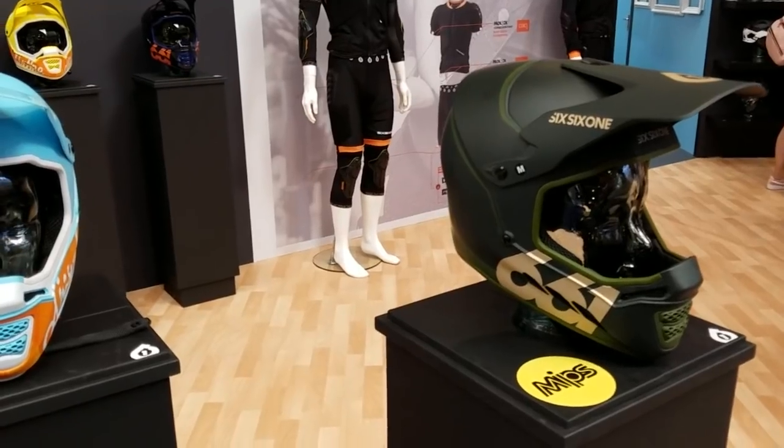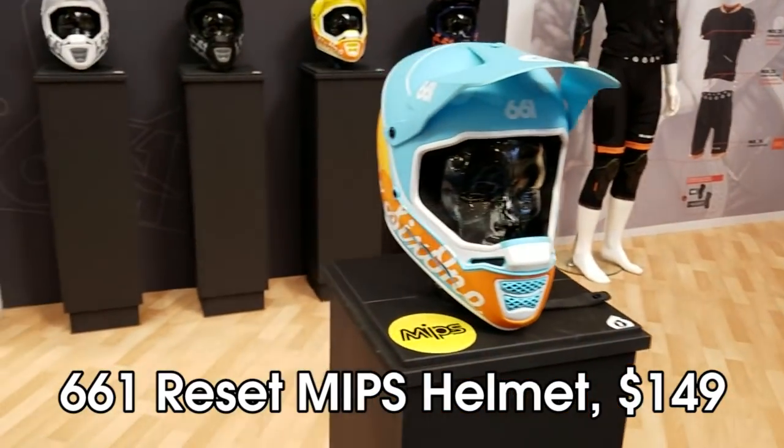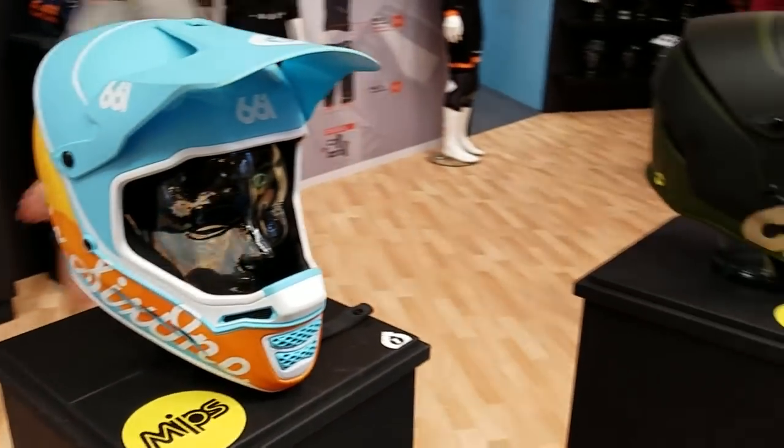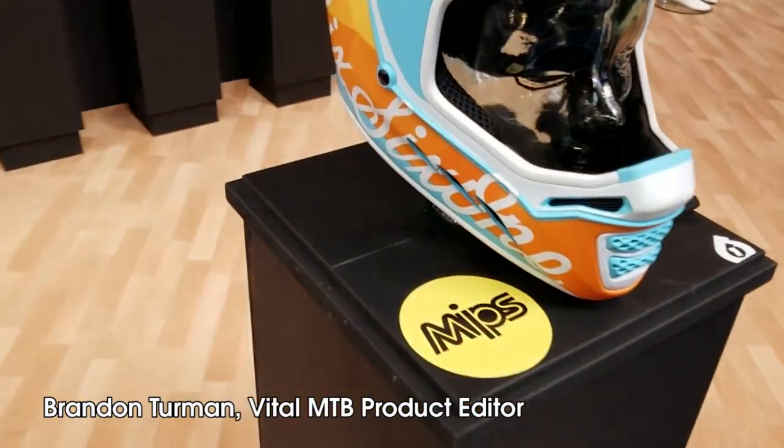All right guys, this is the new 661 Reset MIPS helmet. The Reset was introduced last year, but for the new model year they've integrated a MIPS layer.